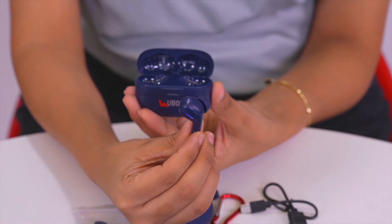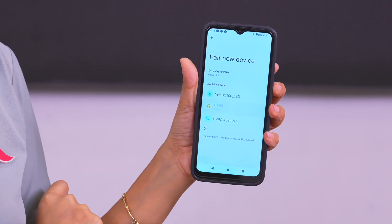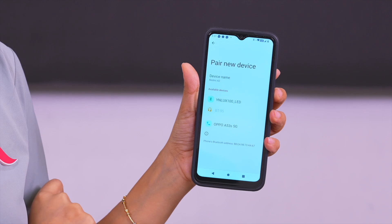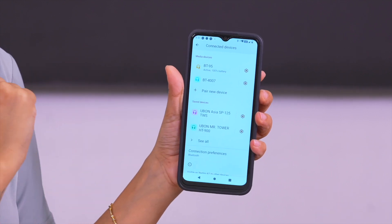They connect. You can see BT95's icon on Bluetooth — click on that, and you're ready to talk and listen to music.